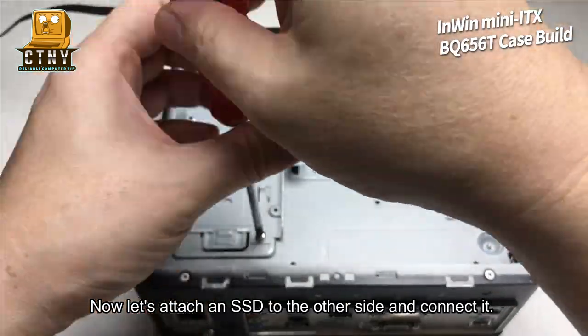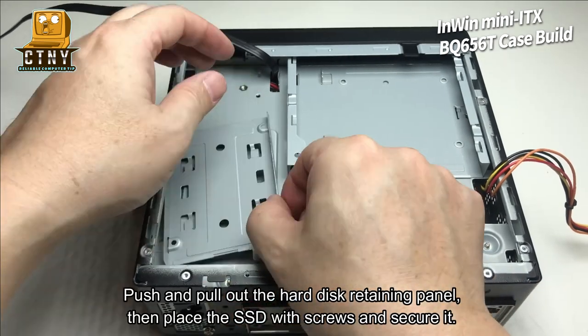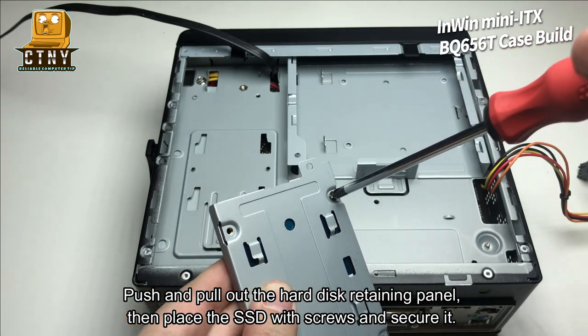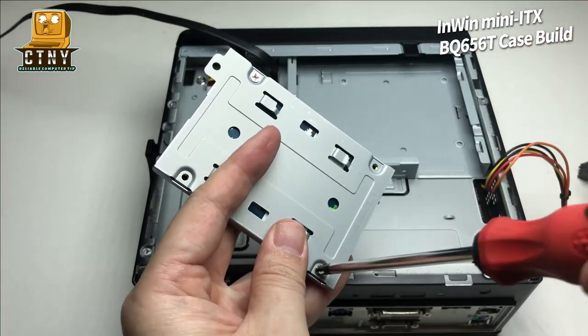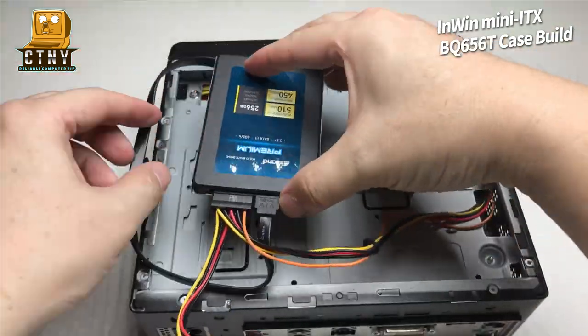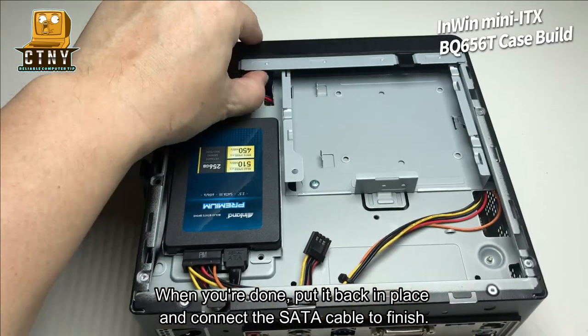Now, let's attach an SSD to the other side and connect it. Push and pull out the hard disk retaining panel, then place the SSD with screws and secure it. When you're done, put it back in place and connect the SATA cable to finish.